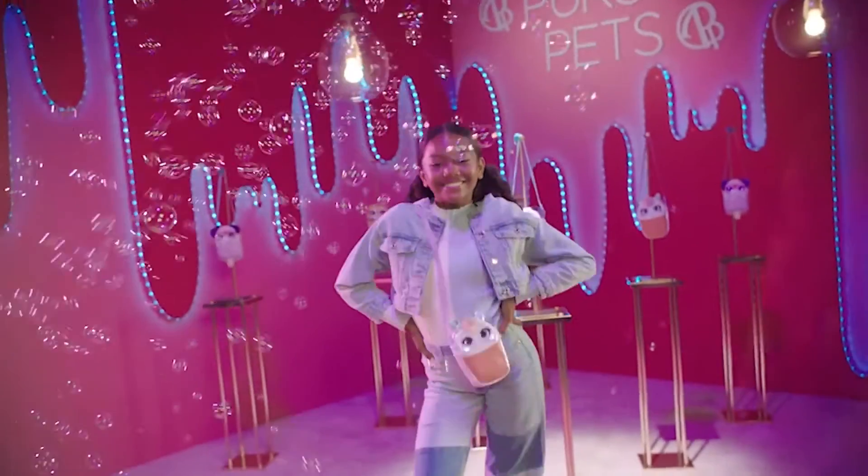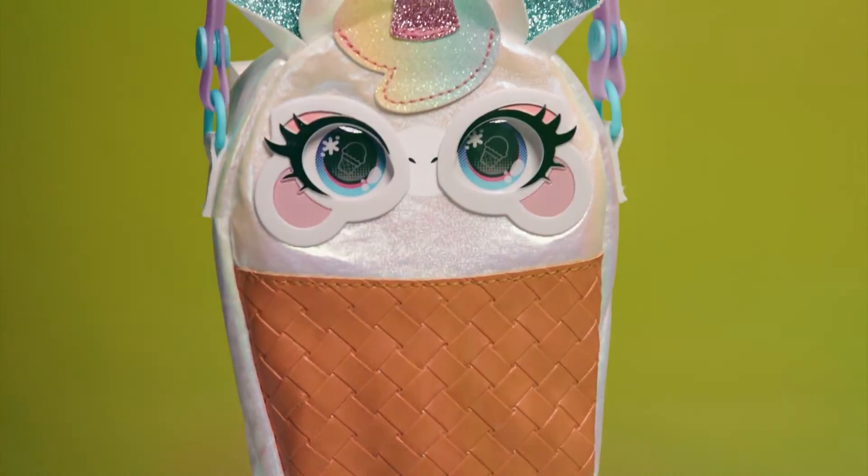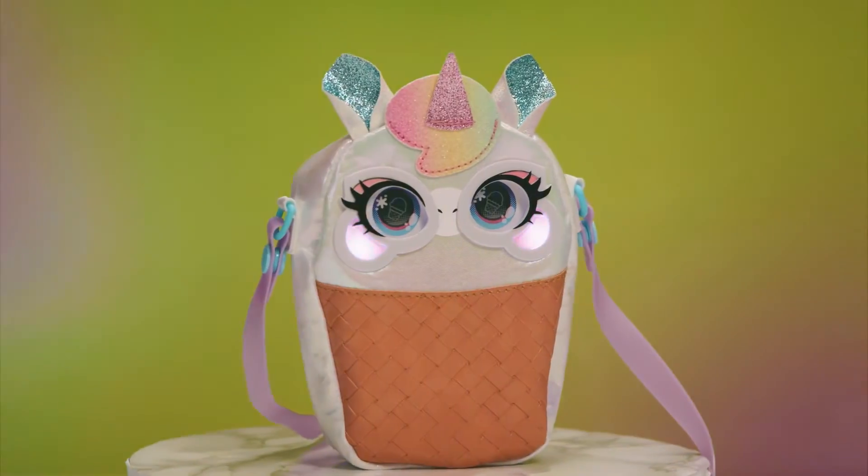Now show off your runway walk! Light up your look with Glammy Cone — exclusively at Walmart!